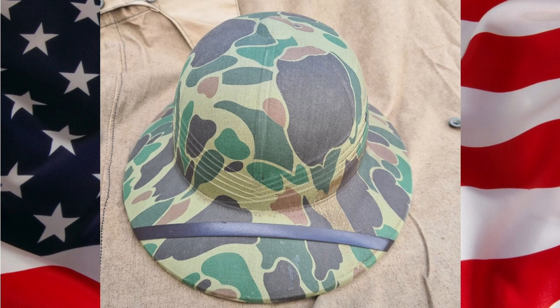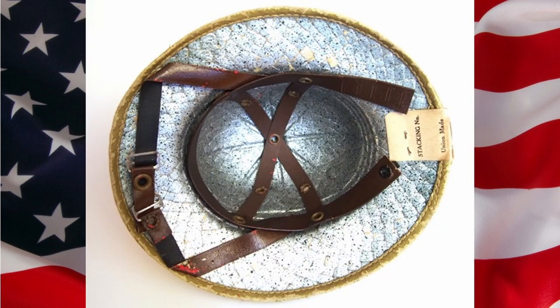The two main producers of the U.S. military fiber pressed Pith Helmet were the International Hat Company and the Hawley Products Company. Both companies had originally designed and manufactured several civilian models made from pressed fiber with a foil lining in the 1930s, aimed to be used by laborers who worked in the hot sun, from farms to road construction to other manual labor.